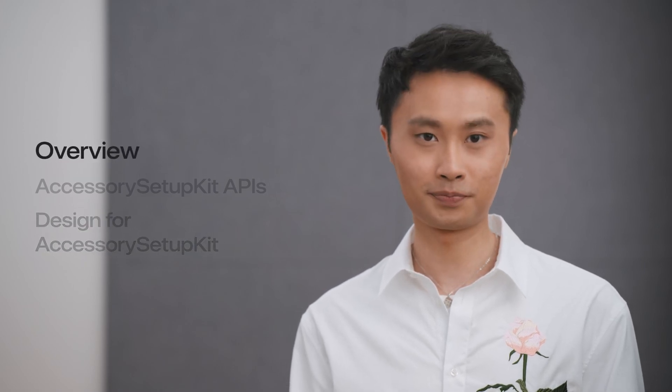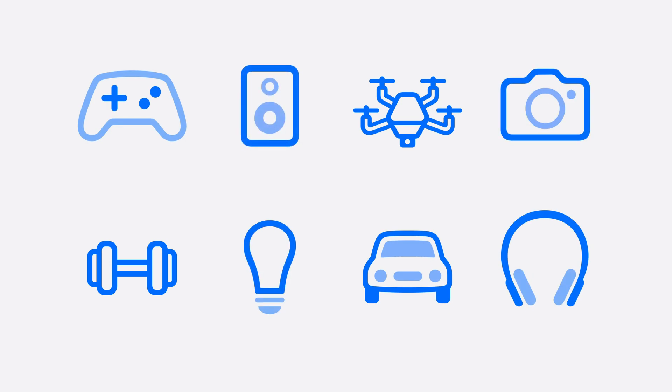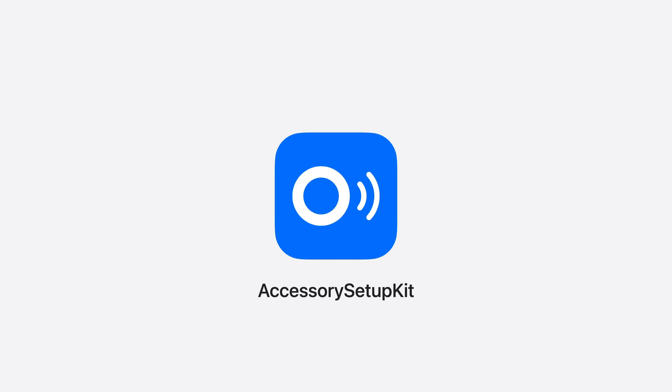Let's start with an overview. Accessories are an incredibly important part of our lives, from fitness trackers that monitor your health, to creative tools that bring your artistic visions to life. In iOS 18 and iPadOS 18, we created something to help you make the setup experience for your accessories even better. Introducing Accessory Setup Kit, a brand new framework that offers a streamlined and privacy-friendly approach for your app to set up and manage accessories with Bluetooth and Wi-Fi.